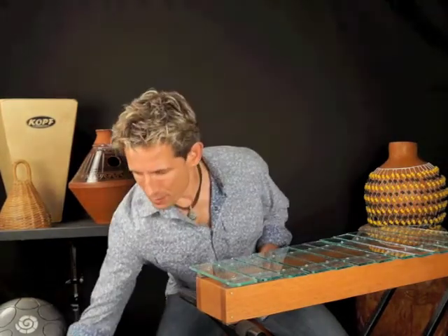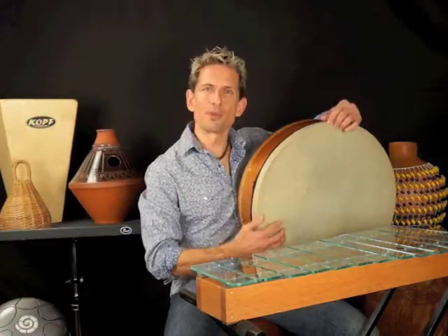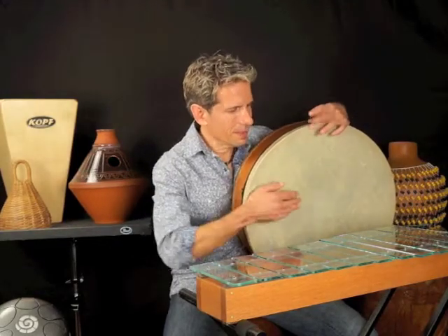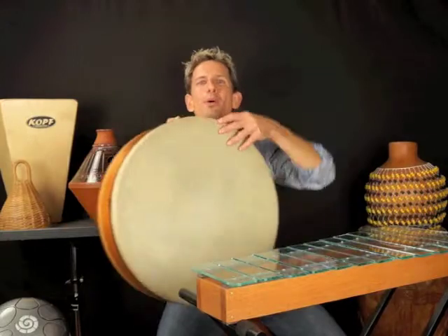When I became a father, rhythm and drumming became an important part of my relationship with my daughter. I played a large drum like this ball run just moments before she was born — sort of welcomed her into the world.